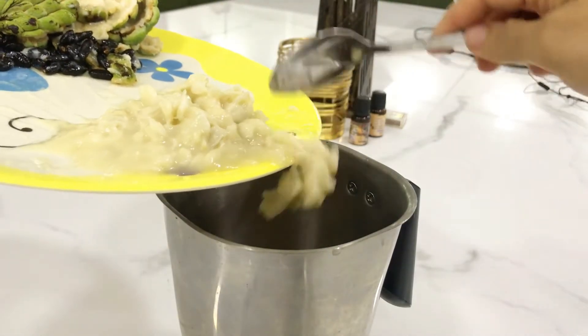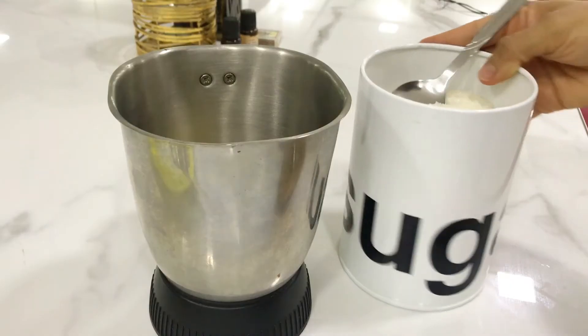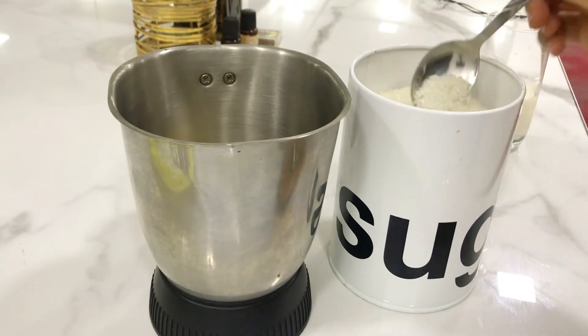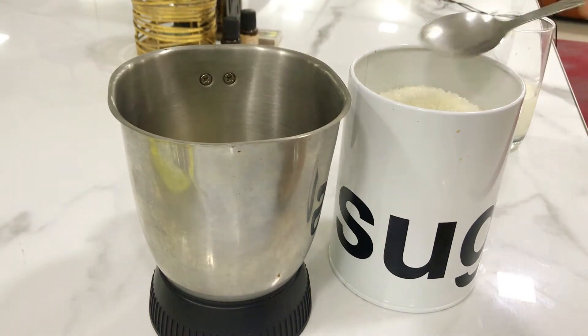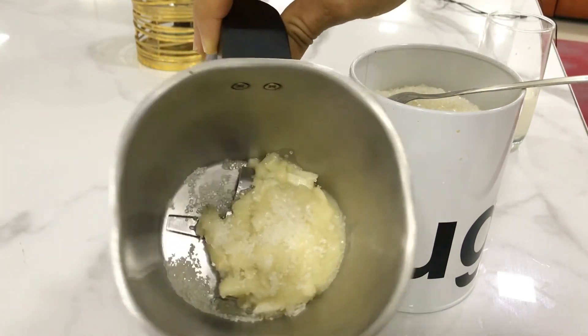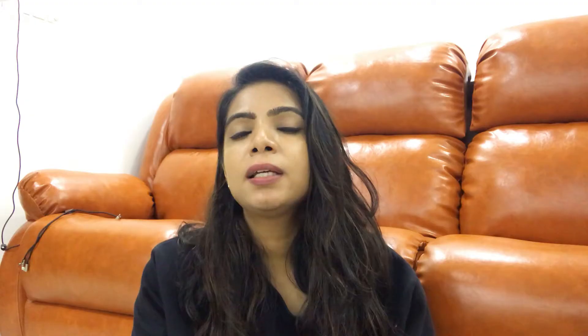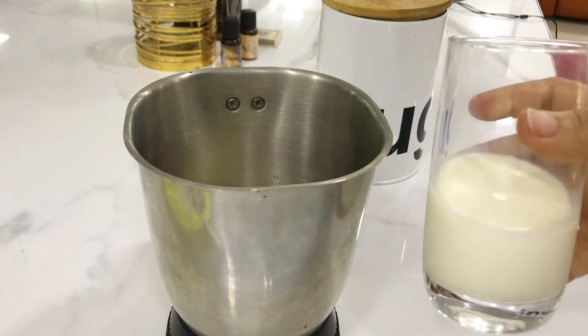Now we will add the pulp into the blender. After adding it, you can decide whether to add sugar or not. I am putting 1 and a half tablespoons of sugar, but if you want it very sweet you can add 2 or 3 tablespoons. If the sitafal is naturally sweet, you won't need to add any. Now the important thing — you need to add only half a glass of milk first. Do not add the full 2 glasses directly into the pulp, because it will not blend well.